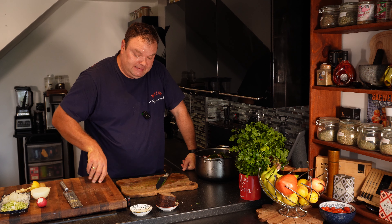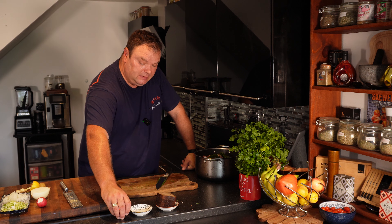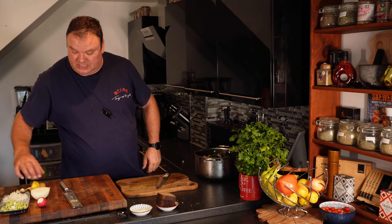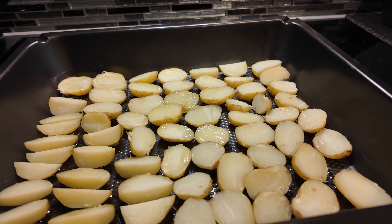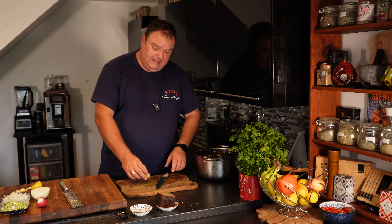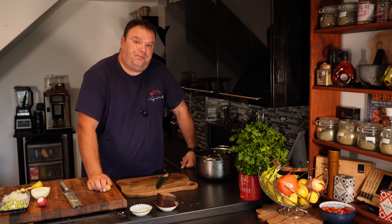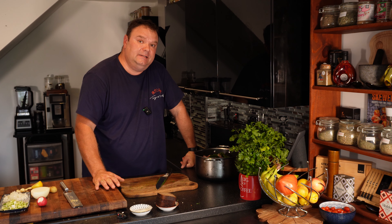We have to have some hard-boiled eggs as well, and potatoes. We took new potatoes, cooked them with the skin - cut some in half, some in quarters - then put them in with coarse salt to give them a nice, nice crust.